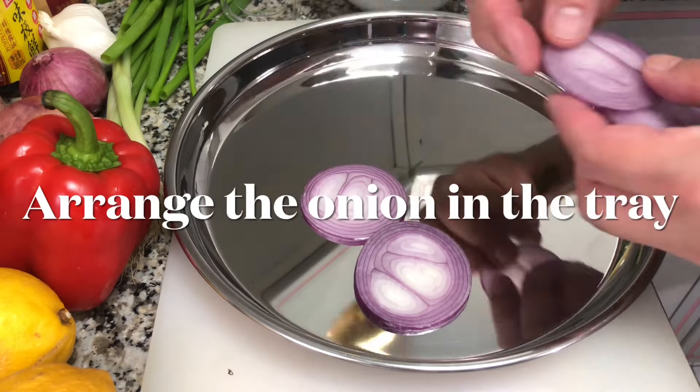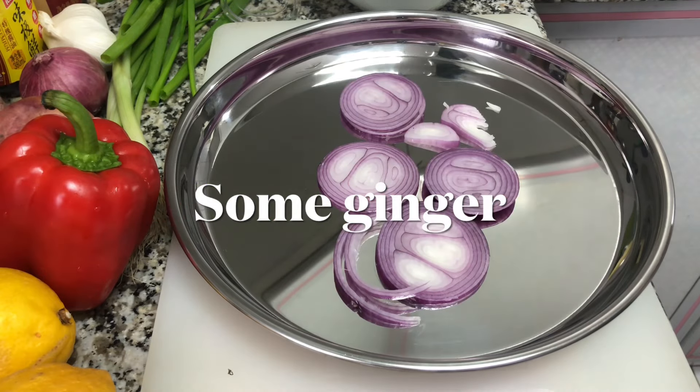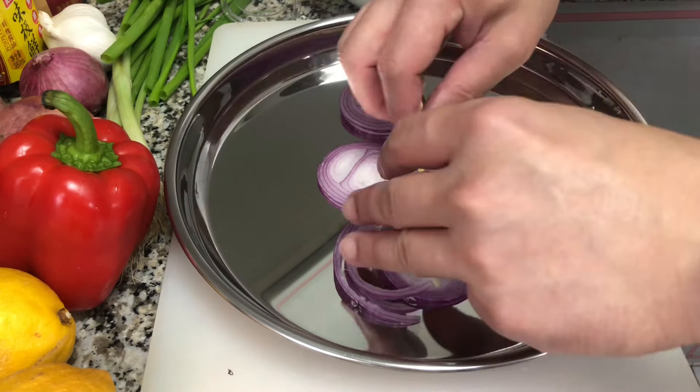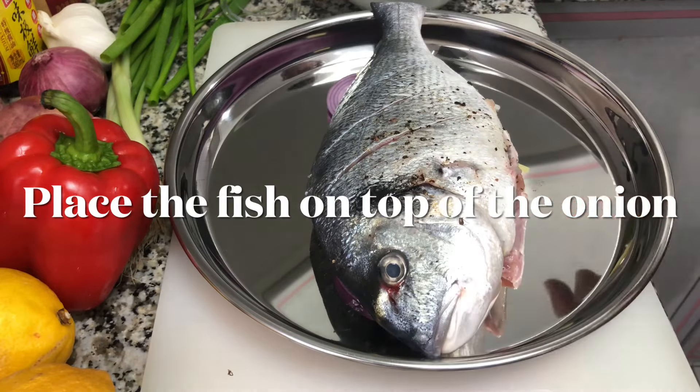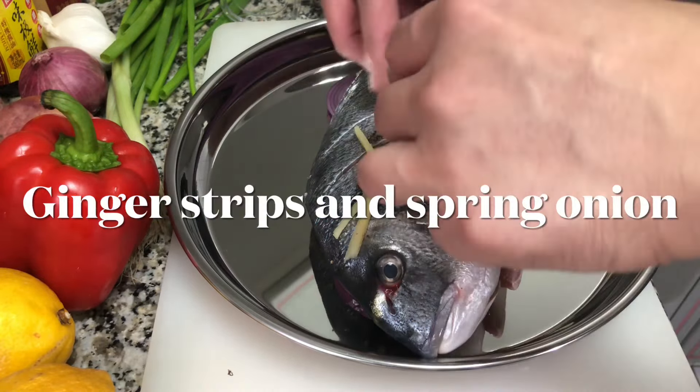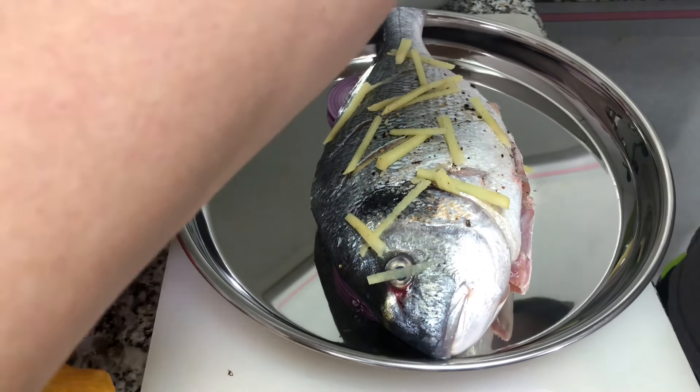We have our tray here and we are arranging the onion rings — this will serve as the bed for the fish later on, so the fish will not be touching the tray directly, because there's a tendency that the fish will stick to the tray.